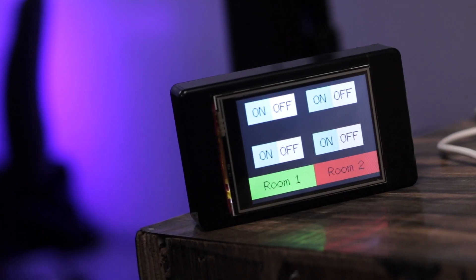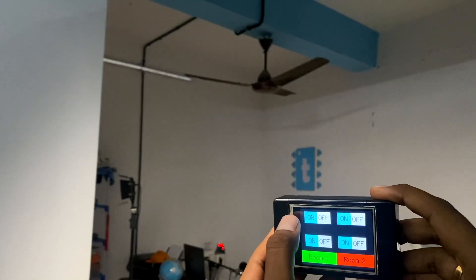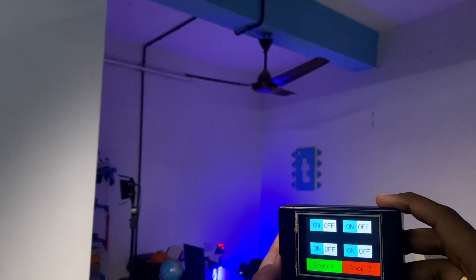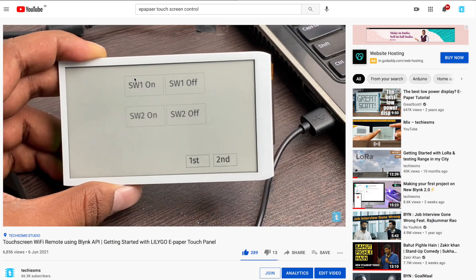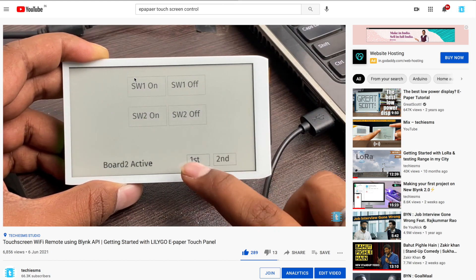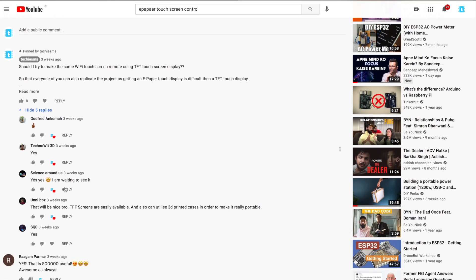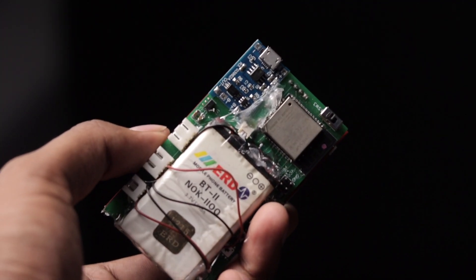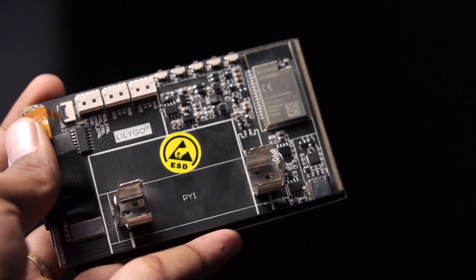In this video we're going to make our own touchscreen remote for IoT projects, using which we'll be easily able to control our appliances connected with the Blynk IoT platform using a TFT touchscreen. Previously I made a similar project but with an e-paper display from LilyGO which was not easily available in the market, so you requested me to make the same project with a TFT touch display. This time we've designed the complete project with a custom PCB, unlike the previous ready-made board, so you'll be learning quite a lot more.